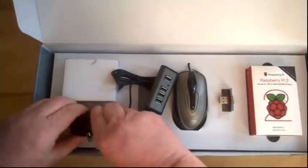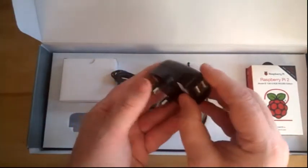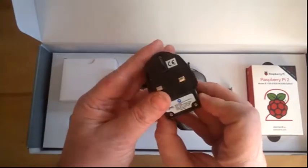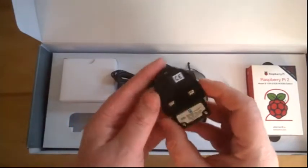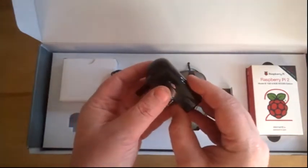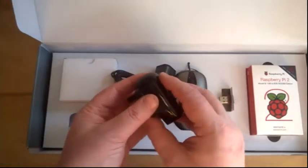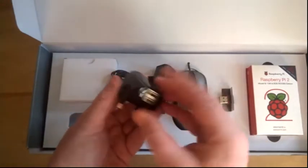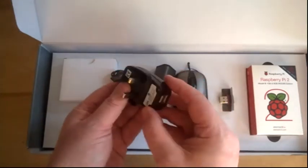And then we've got this one here. So this is another mains adapter, and I assume that this one would actually be used for powering the Pi board itself. That is a 5 volt, 2.1 amp adapter. Which is very good because one of the things you find on places like eBay is that you buy something rated as a 2 amp adapter and you quite often find it's way less than that. So that's a good thing to have.